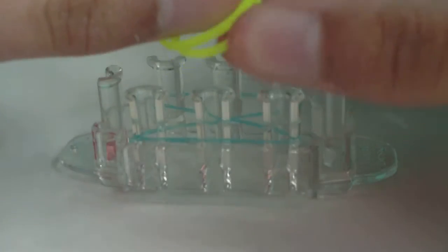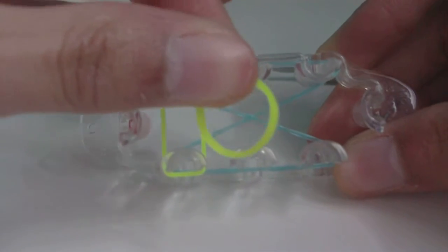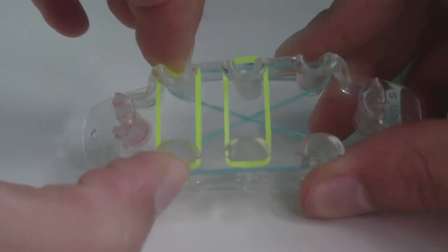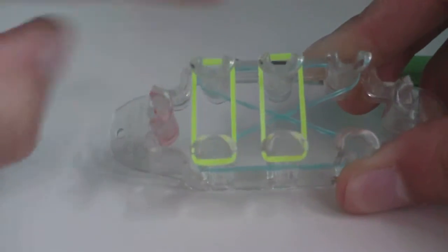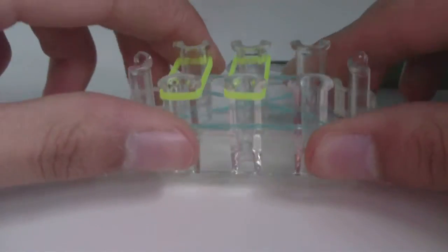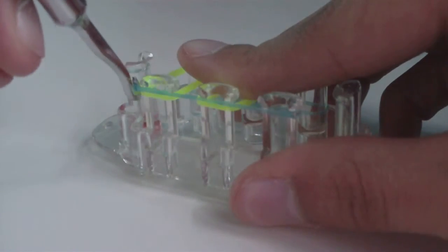Get two A-color bands. We're really only using four pins, so place one A-color band going across the two left pins and another going across the two middle pins. Then use your hook to loom the cap band up and onto these bands.